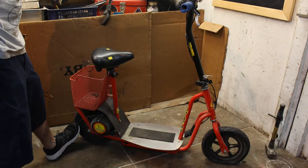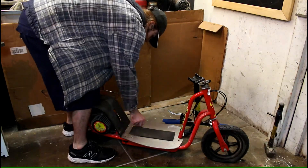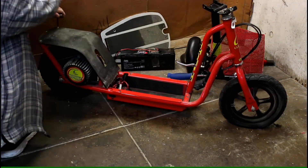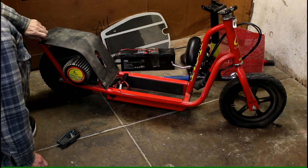Here's a quick view of the scooter before I touched it. I start by removing the seat, the foot plate, and then the batteries. I want to remove those first so nothing shorts out while I'm removing any other components like the motor or the wiring.